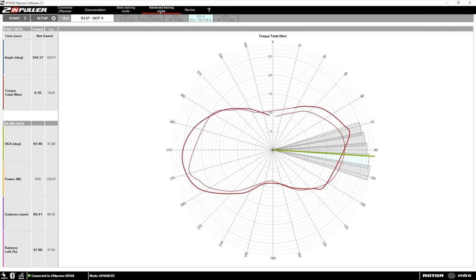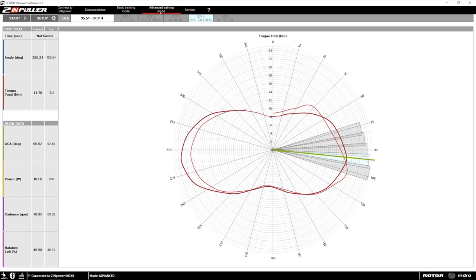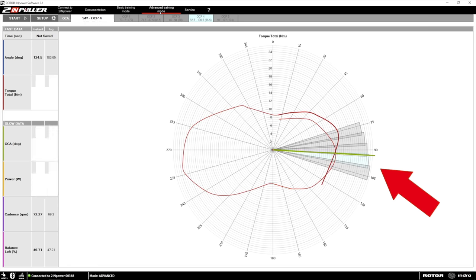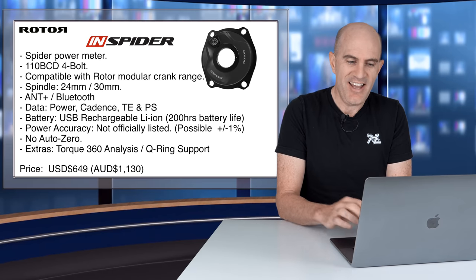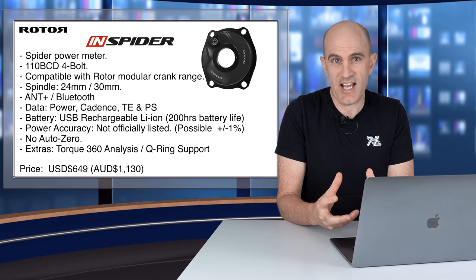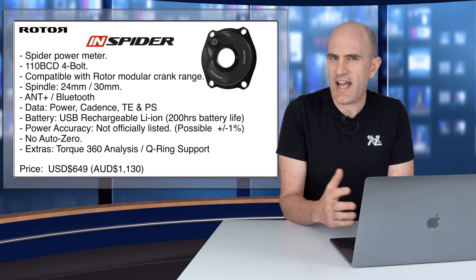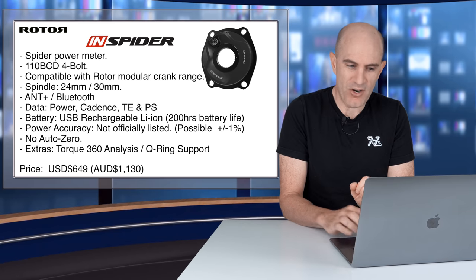Today I'm not going to dive into the Torque 360 analysis software with high-speed mode — I've covered that with the twin power from Rotor a few years back. It's really only handy for your OCP, your optimal chainring positioning if you're using Q-rings, and I'm no fan of Q-rings. The high-speed pedal mode is very limited — it switches the power meter to a proprietary ANT+ mode where nothing else will see the power meter, so you can only use their app when in this mode.